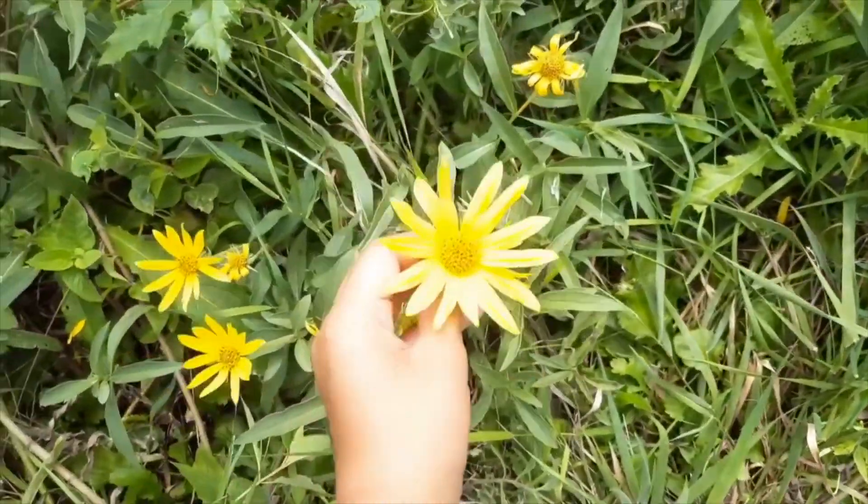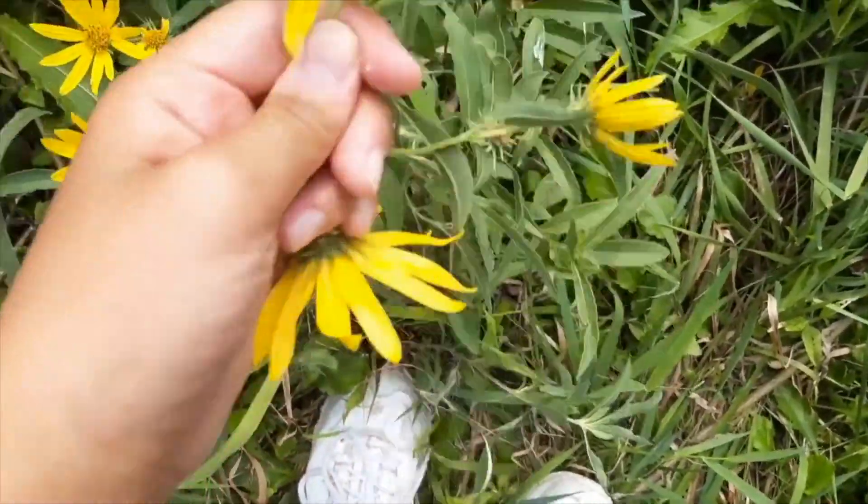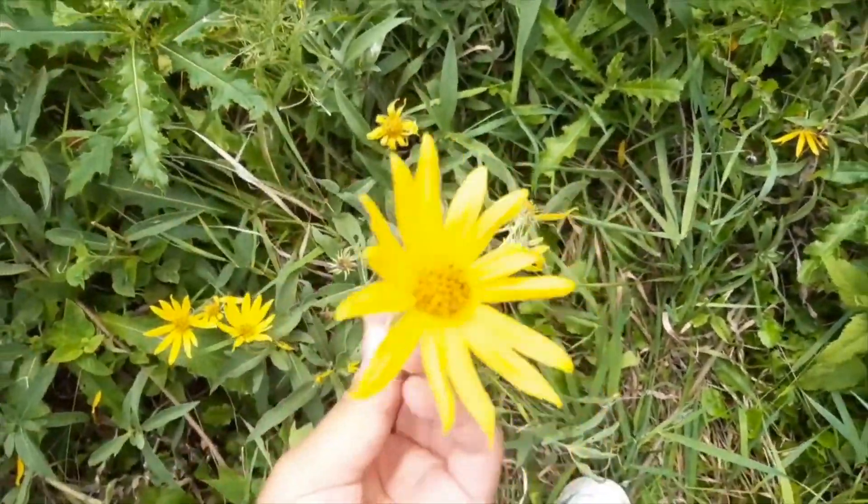You should look for flowers that are super duper flat, like daisies, because those are the easiest to press. And make sure to watch out for bugs.